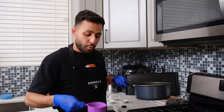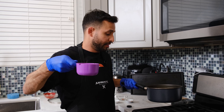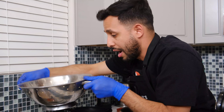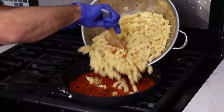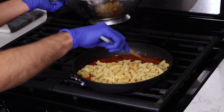The pasta's ready. Very important: before you strain the pasta, you want to make sure you save half a cup of pasta water — you're going to use it later. It's almost done, be patient.